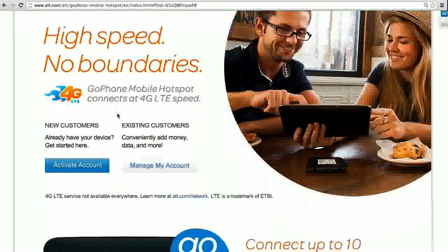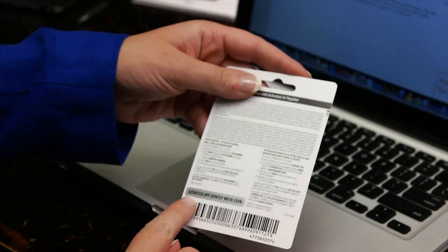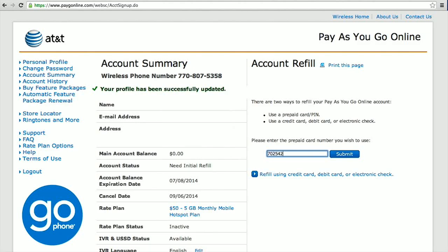Now on to step two — it's time to buy data. Go to att.com/GoMobileData and select Manage My Account. Enter your phone number and the four-digit PIN from step one. There are a couple ways to buy data. Today, I will be using a GoPhone refill card that's available in national retail stores. Scratch the back of the refill card and enter the 10-digit prepaid card number to pay for the rate plan selected earlier.